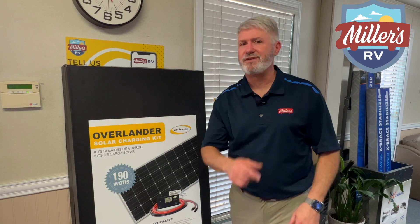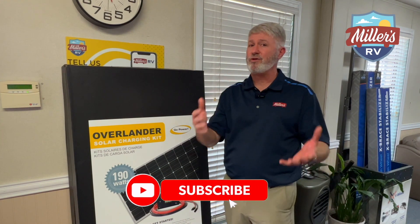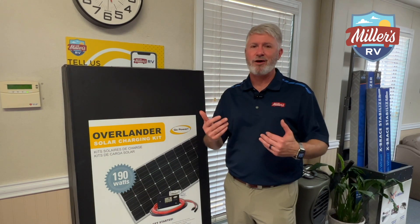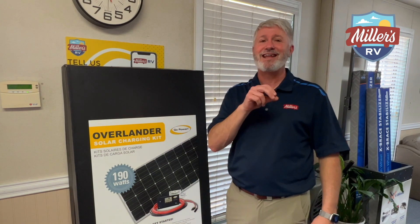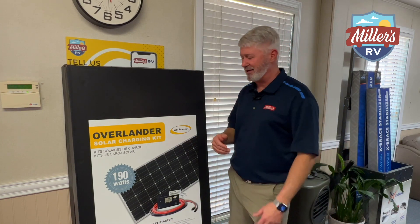Before we get to the energizing part, would you please do me a favor? Would you like this video and subscribe to our channel? That way you'll know when new videos come out. Also, if you have questions or comments, please put them down below. TJ the marketing millennial will read them and let me know. We'll get answers to your questions, and also videos if you have questions that we just can't answer. So please put them below and we'll get to you.